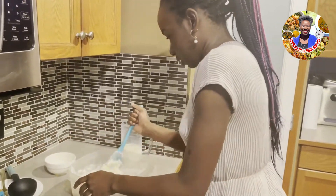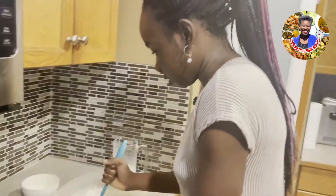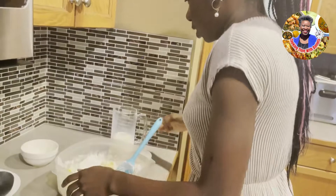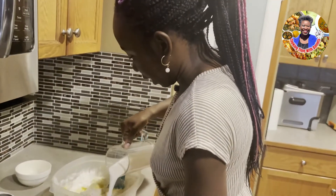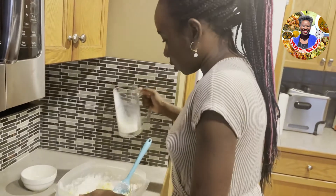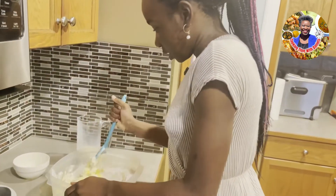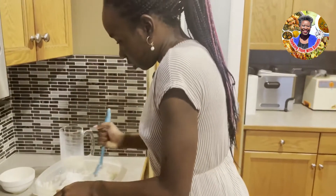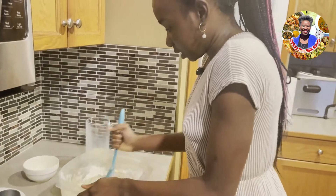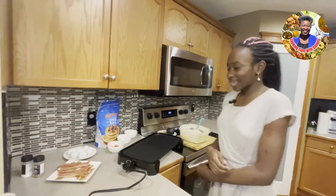Once we add our egg, it's smooth sailing from here — just continue mixing and continue adding milk. It's really a matter of perspective; you can add whatever you really like into the pancakes since everyone has different styles and tastes. When I'm finished mixing, I'll be back.